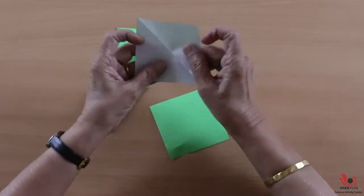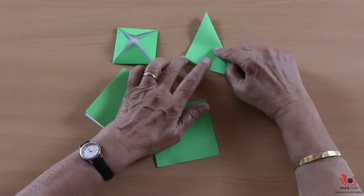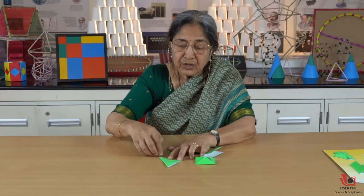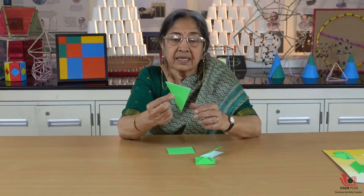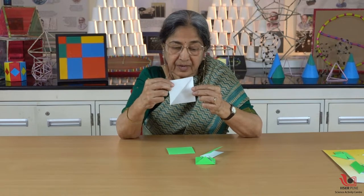For example, this is the square I'm using of the same area and I'm just folding it like this. So you can see the area of this triangle is exactly half of the total square.